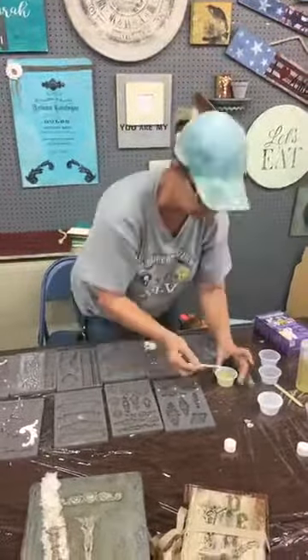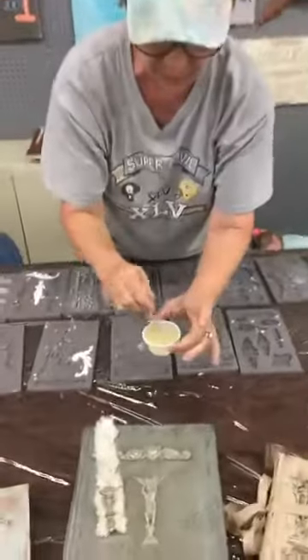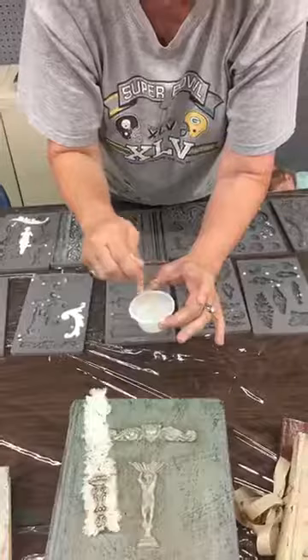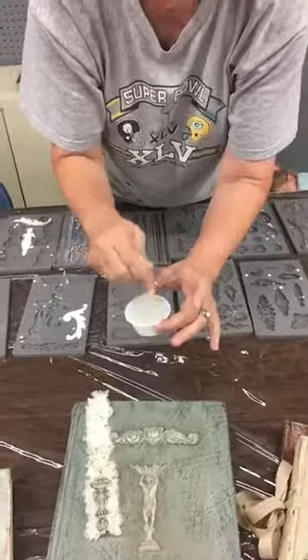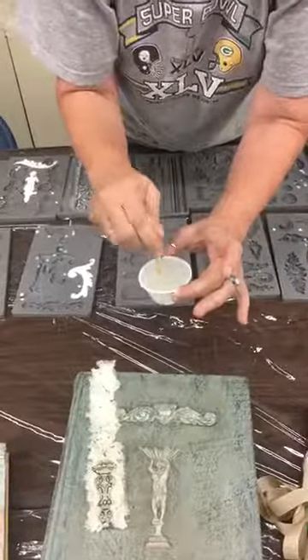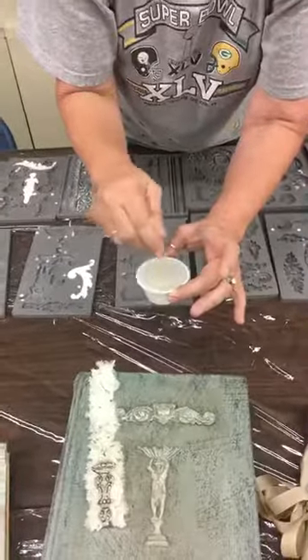You want to make sure you get it all in there. You can kind of see whenever you first start mixing it, it's cloudy. And the longer you mix it, it gets clear. Once it clears up, that's when I pour it, because this sets up in about 10 minutes.